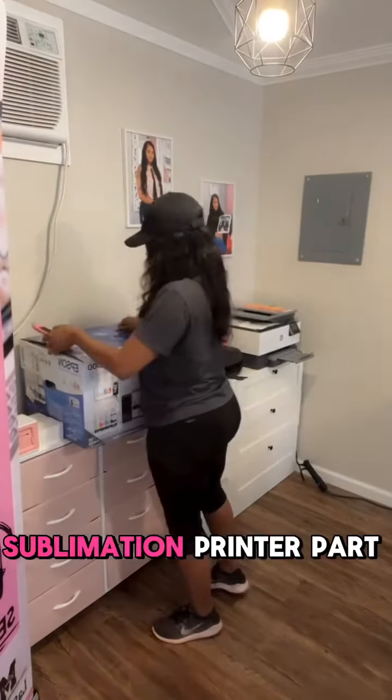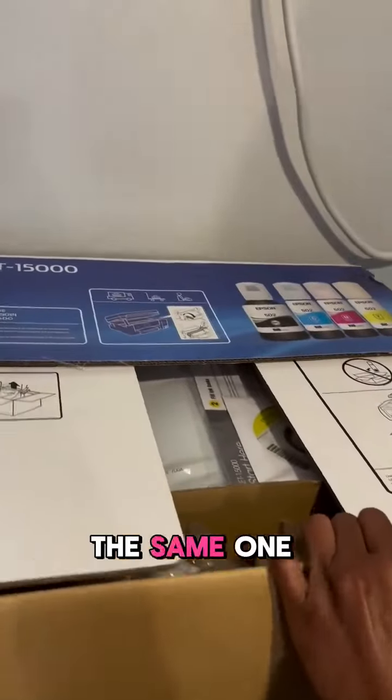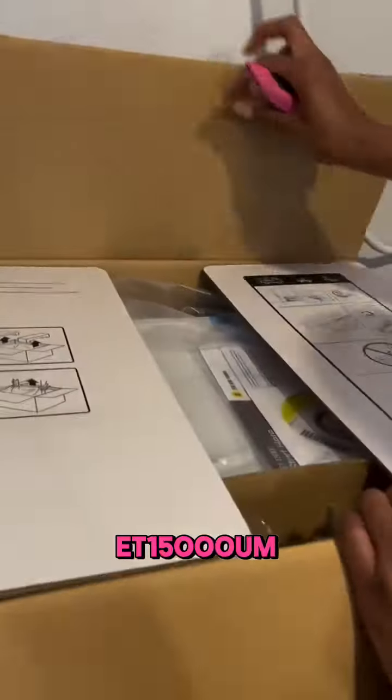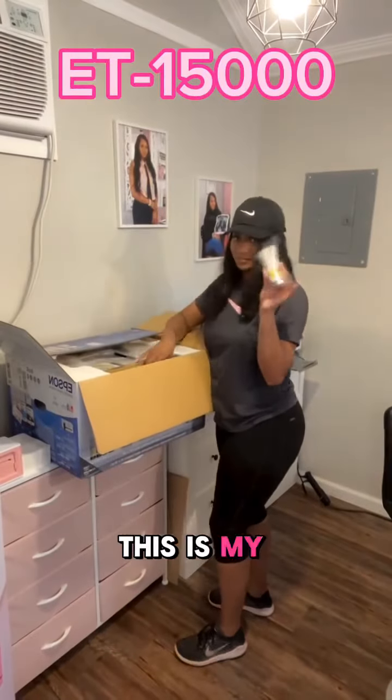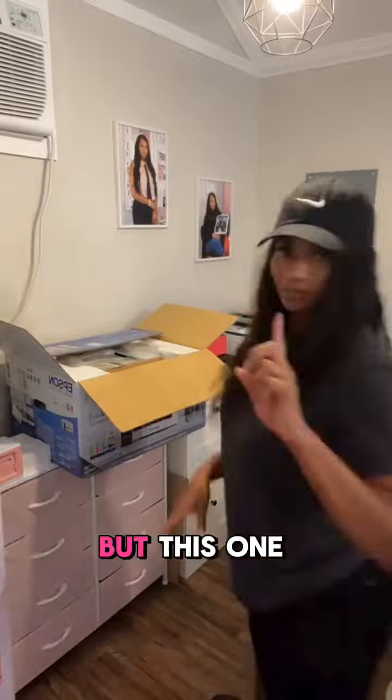Hey y'all! Setting up your sublimation printer, part one. This is my new printer — I did order the same one I already had, the ET-15000. This is my baby, my favorite printer. I do have a larger format printer that I rarely use, but this one is my go-to.